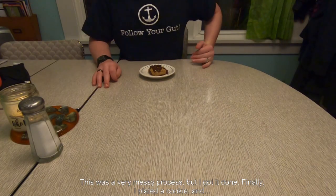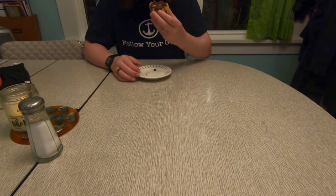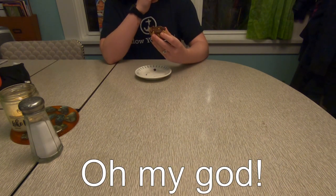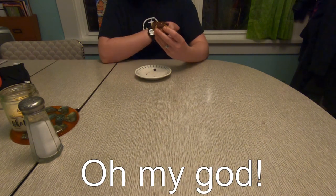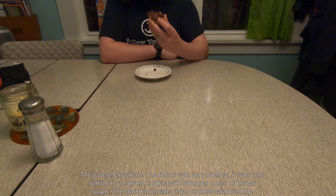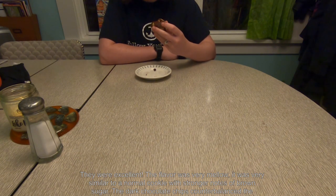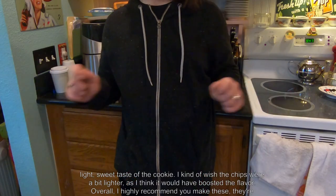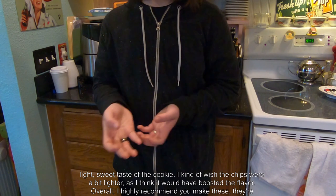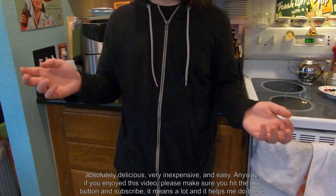Finally, I plated a cookie, and they were excellent. The flavor was very mellow — very similar to a normal cookie with stronger notes of brown sugar. The dark chocolate chips counterbalanced the light, sweet taste of the cookie. I kind of wish the chips were a little bit lighter, as I think it would have boosted the flavor. Overall, I highly recommend you make these — they're absolutely delicious, very inexpensive, and easy.